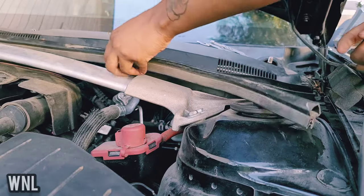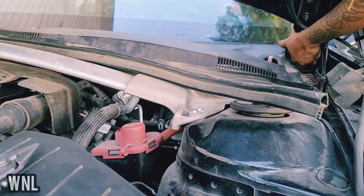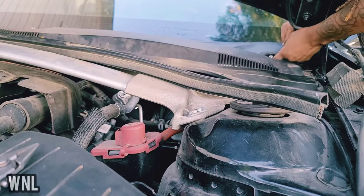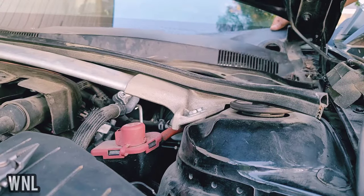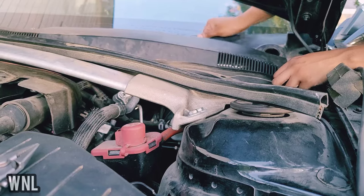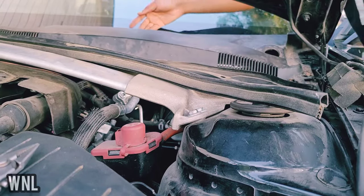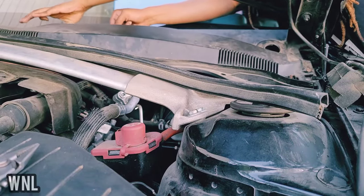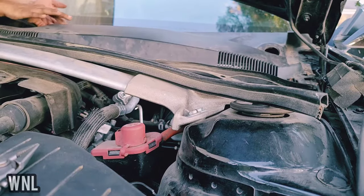Now we take the cowl off. I recommend starting from the edge, and the reason why is because you have a black trim going across underneath the window — you do not want to pull that off. It'll be in your best interest to unbuckle everything first before trying to snatch it out, because I don't want you pulling or breaking anything.